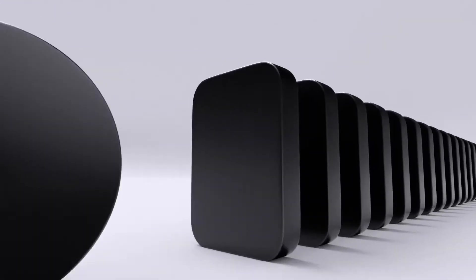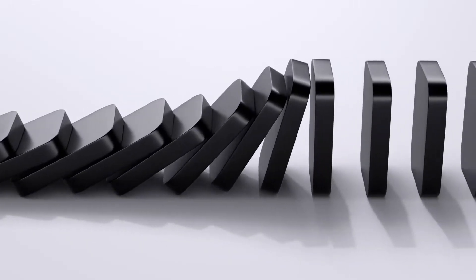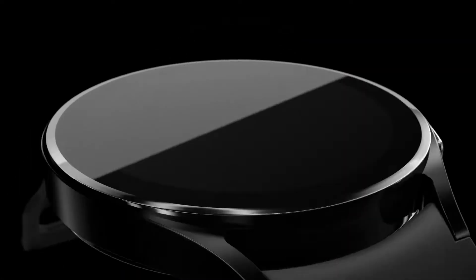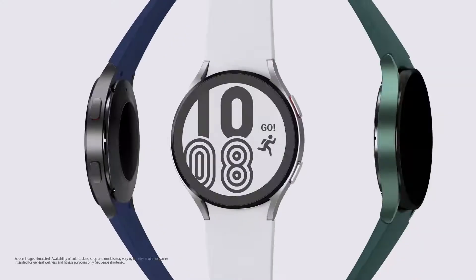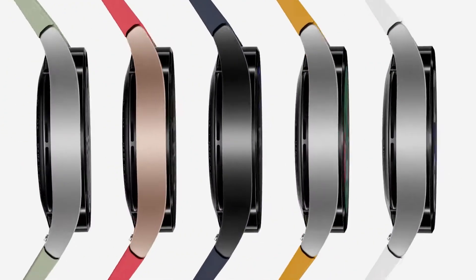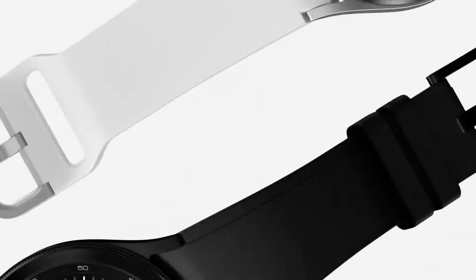Meanwhile, the Galaxy Watch 4 boasts a circular screen with better angles and a fully flat display. The Watch 4 has a basic appearance and two small push buttons on the right side, similar to the active range. There are only six color options — silver, pink gold, white, black, and green — which is less than the Apple Watch 6.